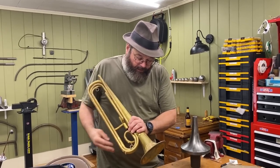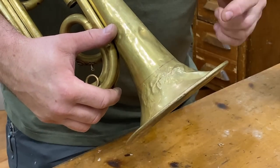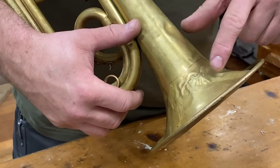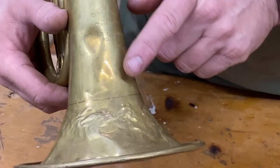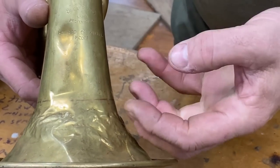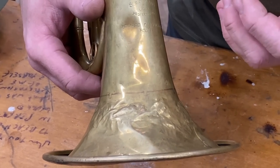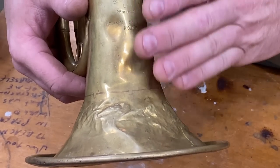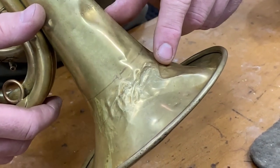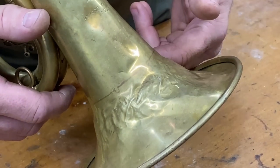Today we're going to take care of the dents that are around the bell flare and the throat — the logoed area. This would be pretty typical of what we see, except it looks like maybe a drumstick or a regular hammer was used on this. The flare is actually blown out — it's distended instead of going in, so they've beat on it and pushed it back the other way. Having a flare that is blown out or oversized really does bad stuff to the playability of the instrument.